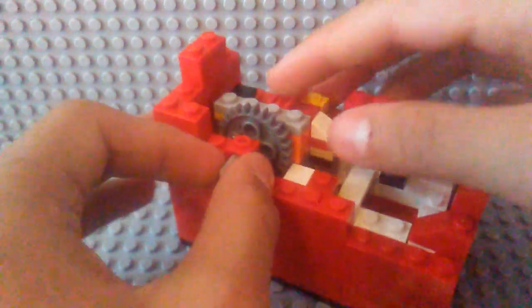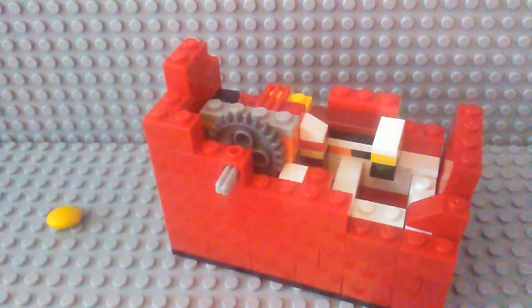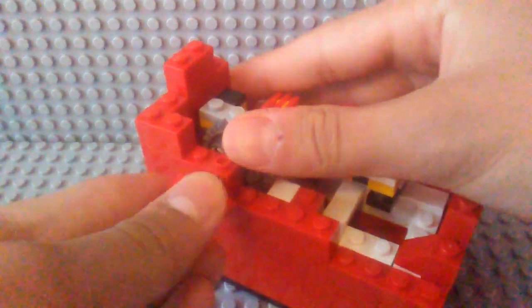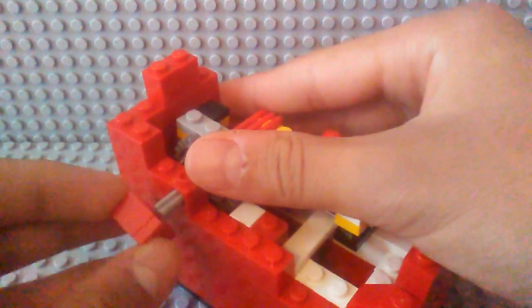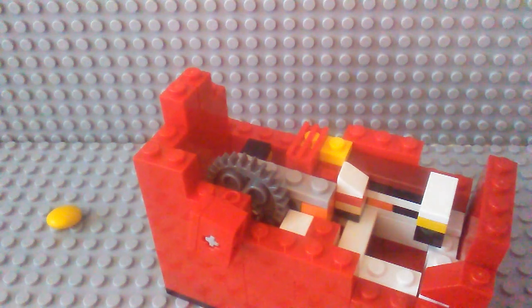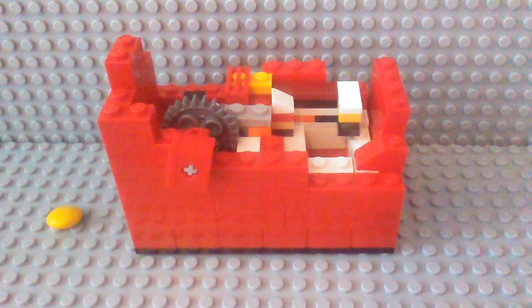So yeah, that's the mechanism for it. It was pretty easy to make, didn't take too long to build. And I probably will not make a tutorial, because I'm not sure if many people have the gear piece and the square piece there. So I probably won't make a tutorial, but I will say that I might make another large machine. So just stay on the lookout for that, and thanks for watching.